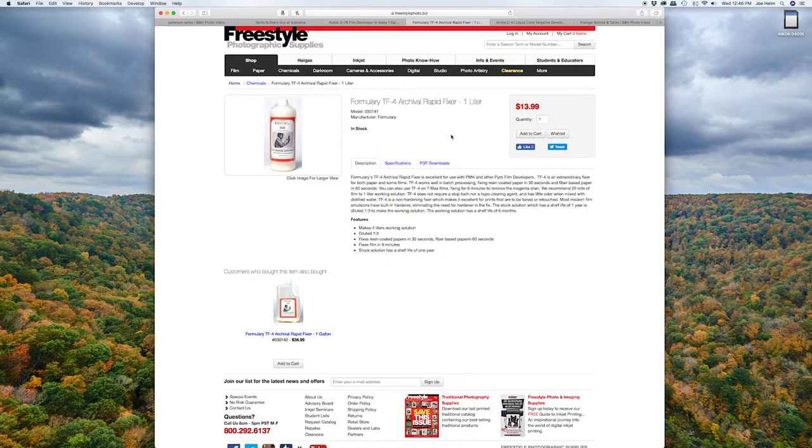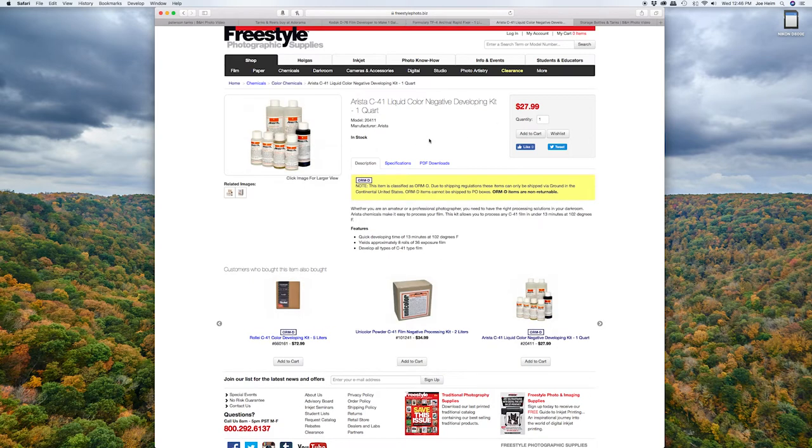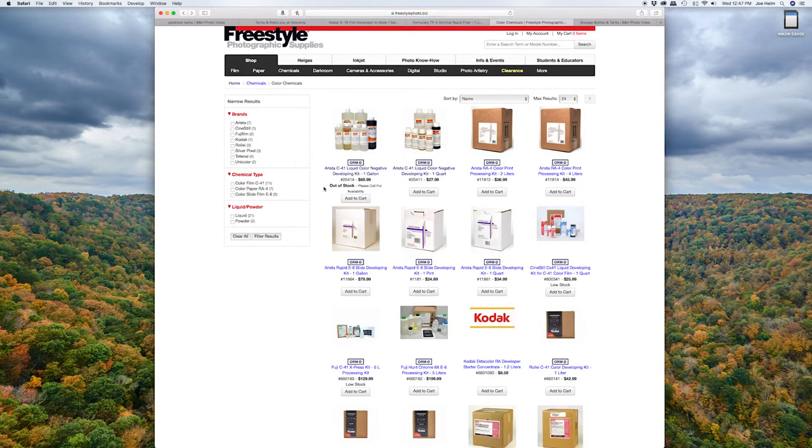So now we've gone over the black and white chemicals — let's go over color chemicals. This is the Artista C41 liquid color negative developing kit, and this makes one quart of solution. It's $30 or just around there for one quart, and I found these can make about 16 rolls of film — still a pretty good investment, but absolutely more expensive than the black and white counterpart. You can also buy a gallon of solution for $70, which is what I tend to do when buying my color kit.